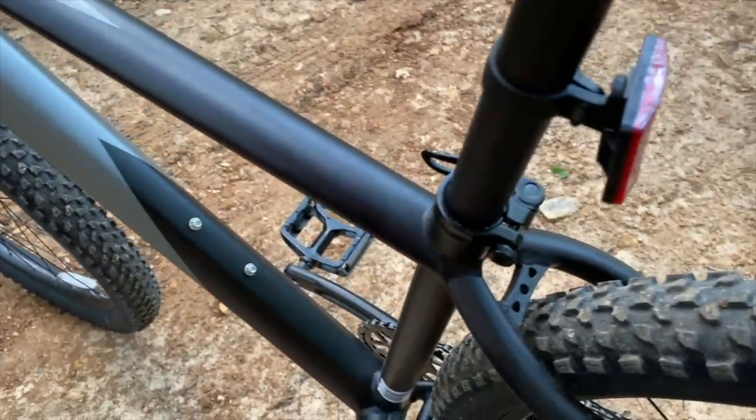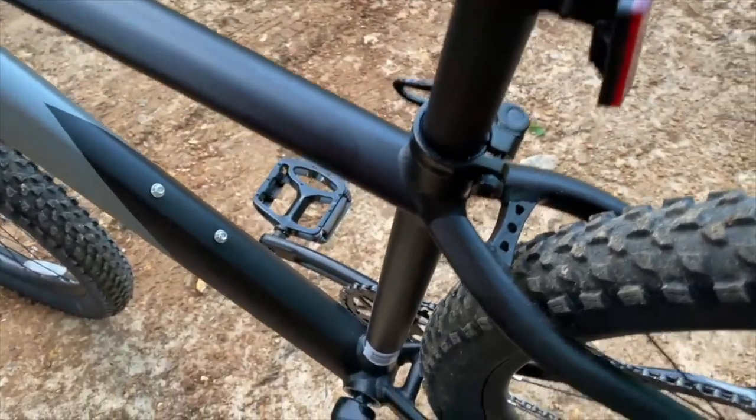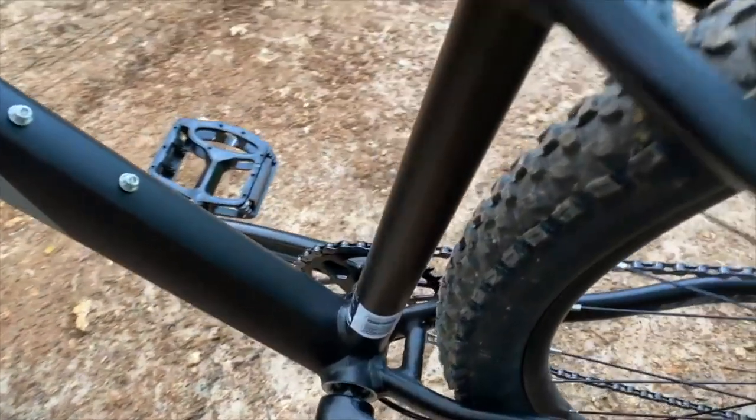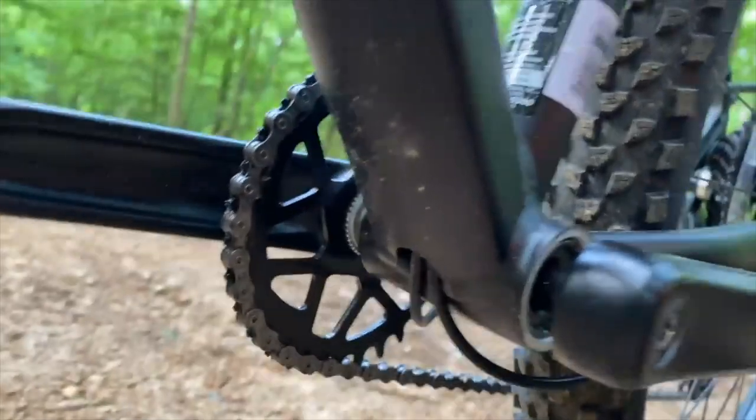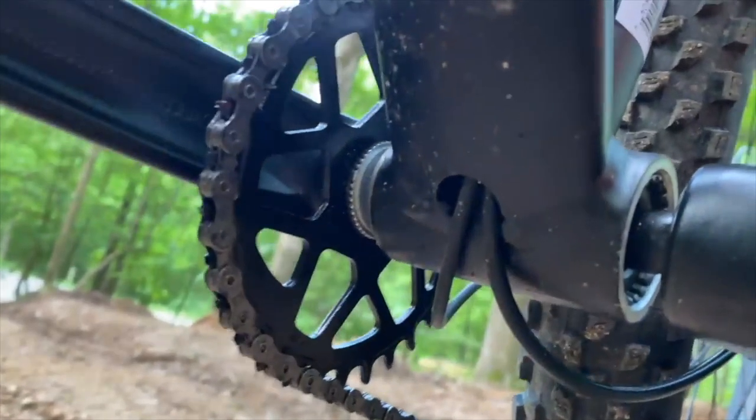Number one, I mentioned that it has no support for an internally routed dropper post cable — a shame, since it's so close. There's internal cable routing already, and even an opening down at the bottom bracket. If only they had bored that one extra hole. Not a deal breaker, but something I noted.